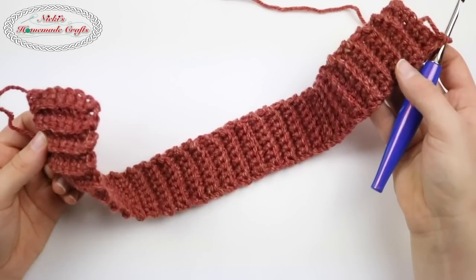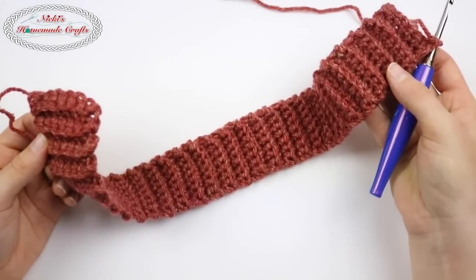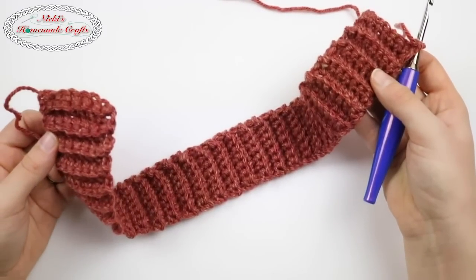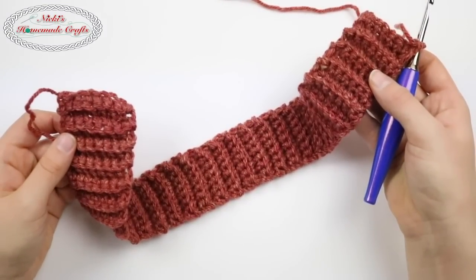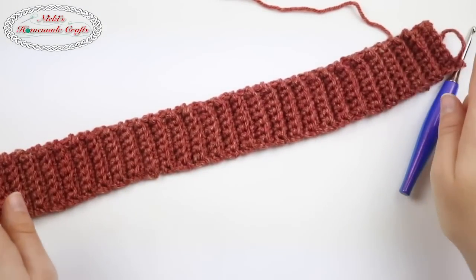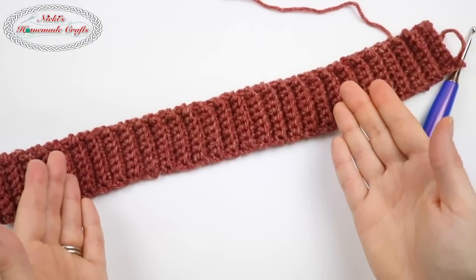I have a link below if you're on YouTube, or above if you're on Facebook, or if you're already on my website you'll see it right there. There is a link that allows you to see a reference table showing you the circumference of a head size in order to make a hat.